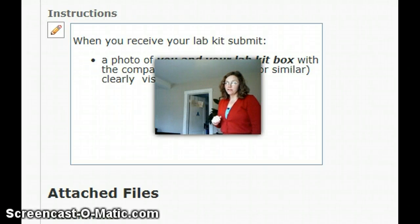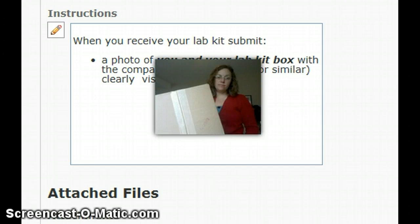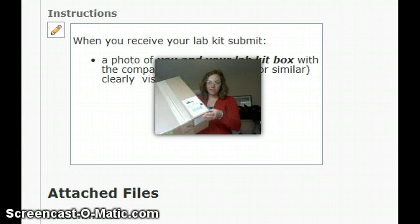Hello students, I hope you're doing well. You should be getting your lab kit really soon. I got my lab kit, so let's see it. You'll get a box that looks something like this.